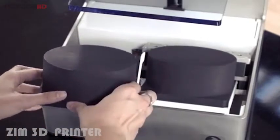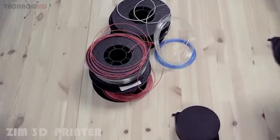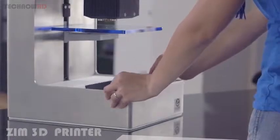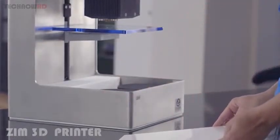We dreamt about making the best personal 3D printer in the world. It has to be plug and play, and really easy to use. We also wanted ZIM to be connected, very precise, and really fast — all that included in a beautiful design, and affordable.